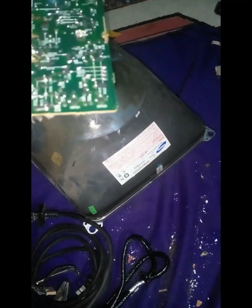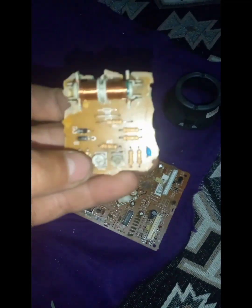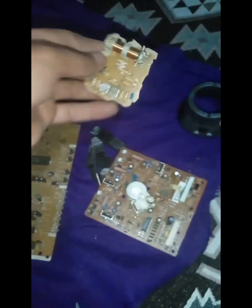Şu CRT televizyon deniliyor bu televizyonlara. Bunun şurasından çıkarmıştık. Bu kartı da kullanacağız. Ayrıca bunun üstündeki bobinleri, dirençleri de kullanacağız. Sağlam olanları bakıp onları değerlendireceğiz arkadaşlar.